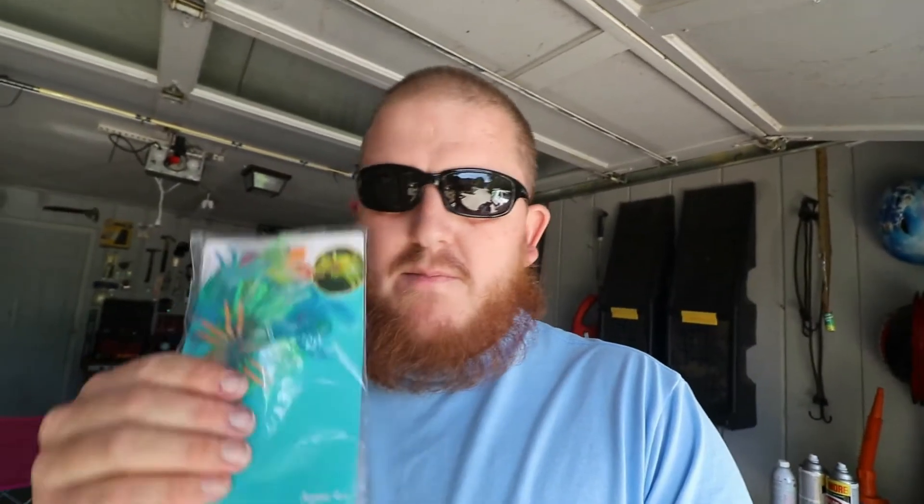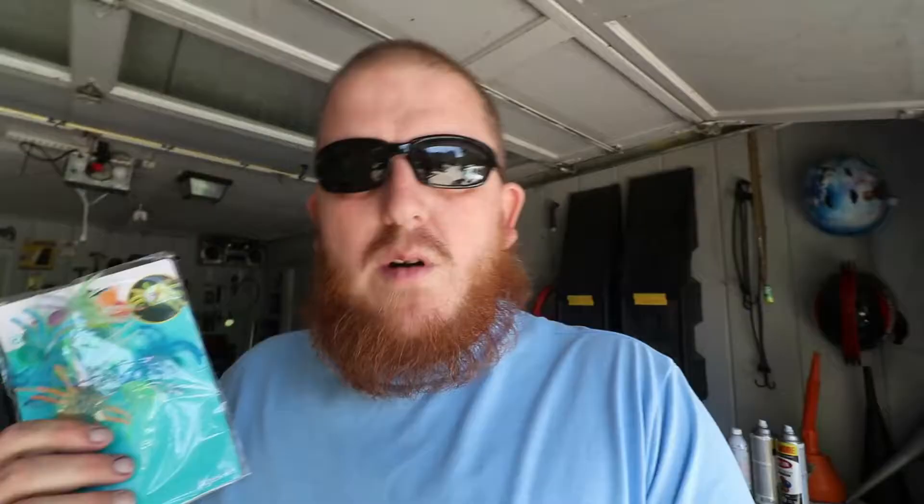Today — or tomorrow — we're gonna be scaring the life out of her, but it has to have a little setup first. So we got these right here: little plastic spiders. Her favorite thing to do is check our mail, which is way down there at the end of the driveway. We're going to paint these black and then put them in the mailbox.